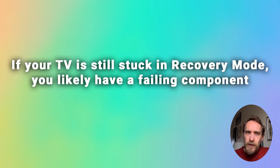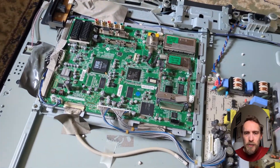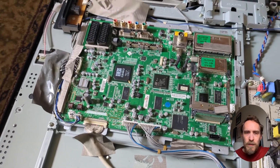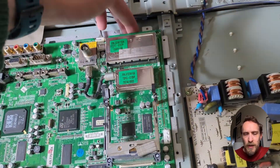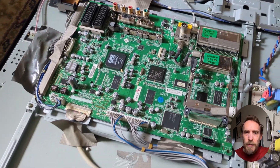If you still can't get it out of recovery mode after trying all of the reset methods and updating the firmware, then the problem is likely caused by a bug or a glitch in the software stored on the mainboard. The mainboard is the board within your TV where you plug in your HDMI cables, and it also runs all the logic for your TV, so it's likely that there's some failure on one of the chips on the mainboard. You can investigate the individual chips using a multimeter if you feel like opening up your TV, but the simplest option is usually just to replace the entire mainboard.